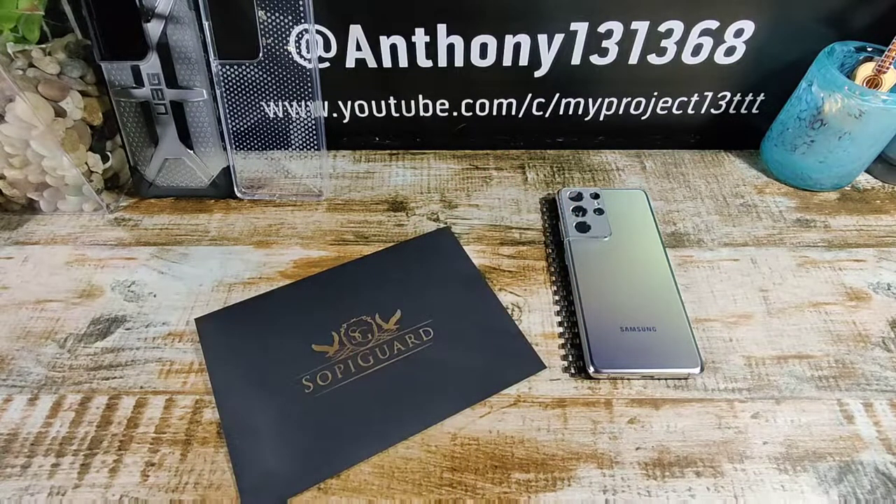Hey everybody, welcome back to my Project 13. Thanks for coming on by and checking out this product review video. I appreciate your time and your support. I'm going to be doing a SoapyGuard skin install on my Samsung Galaxy S21 Ultra — installing the Honeycomb Gold for $9.99 over at the SoapyGuard website. I'll be leaving a link down below in the description area, and when you hit that link it will send you directly to the SoapyGuard website.